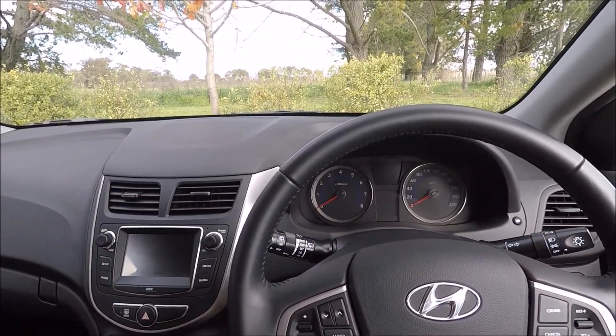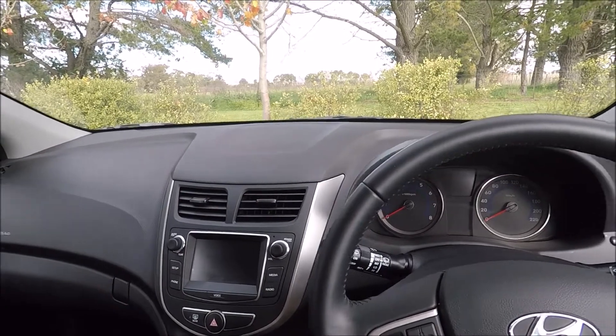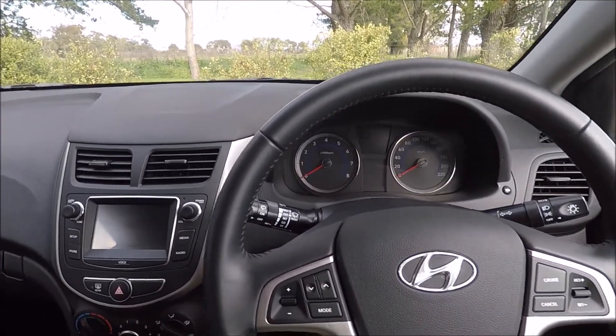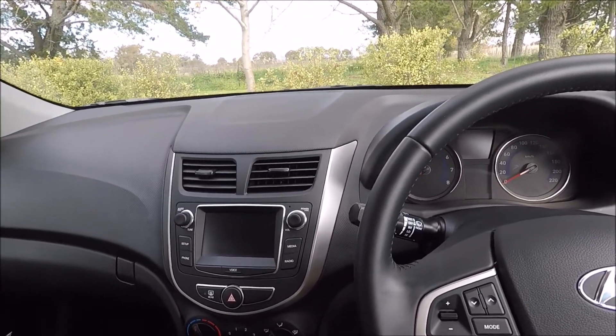Hello guys, welcome to another Rossbury Productions video. Today I'm sitting in a 2019 Hyundai Ascent, and I'm just going to quickly show you how to update the clock settings.